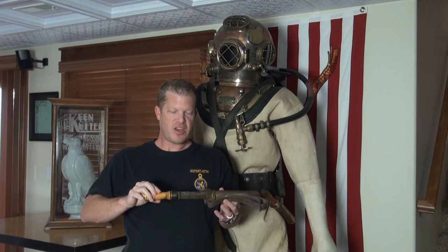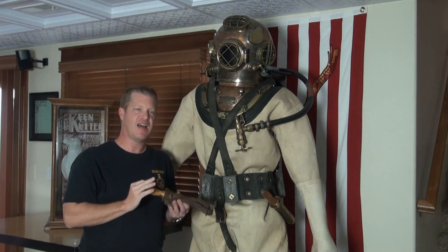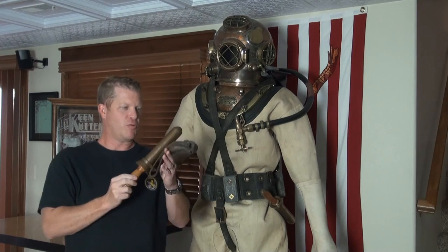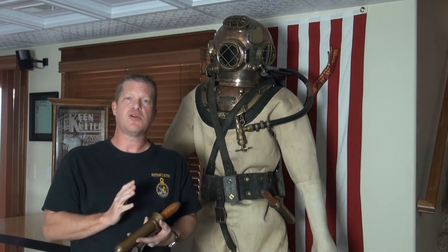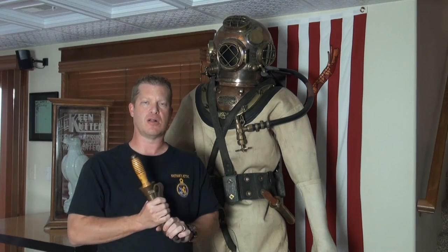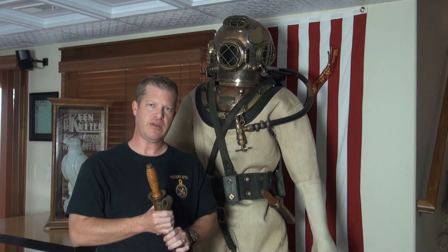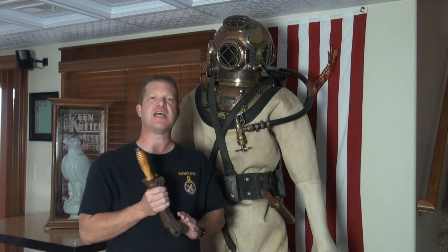We have this for sale — a great piece to set next to your Mark V display. Or if you've got the full display like this and need a knife, this would be a perfect one. New old stock condition, and it has a wonderful patina to it as well. If you have any questions or want any closer pictures of this, please feel free to give us a call. Our country code is 1, area code 316-371-1828. Our email address is helmets at nationsattic.com, and our website is oldhelmet.com.